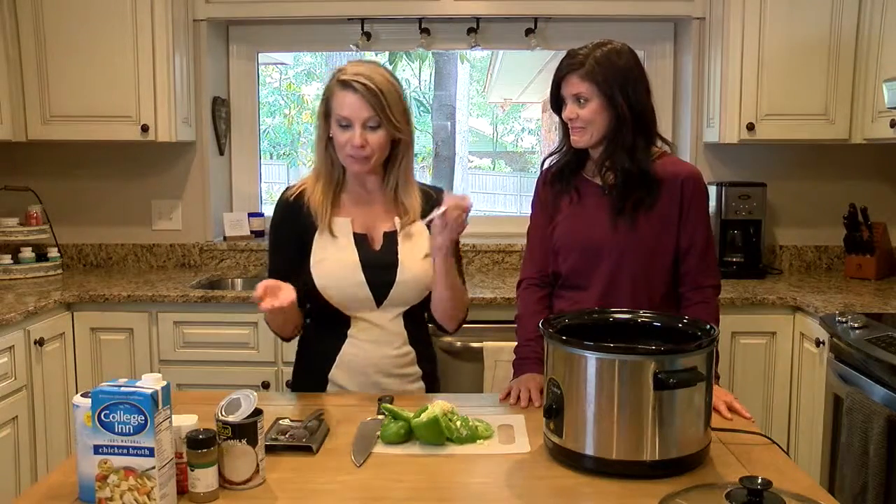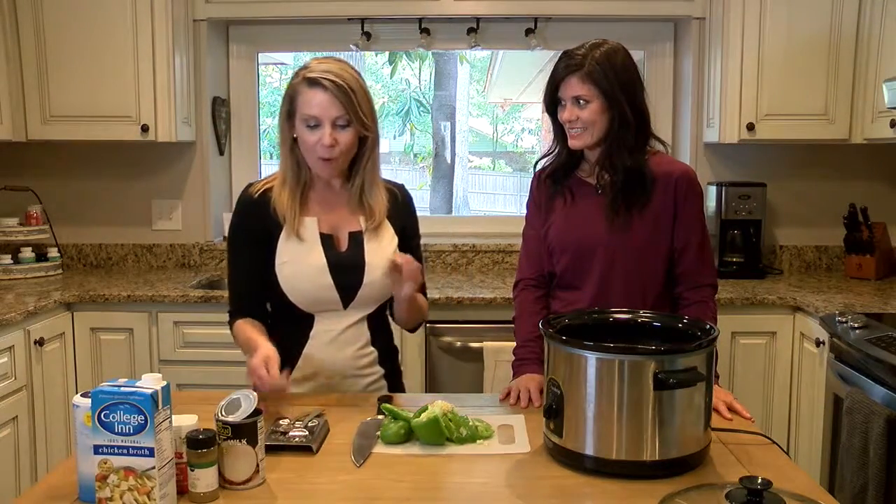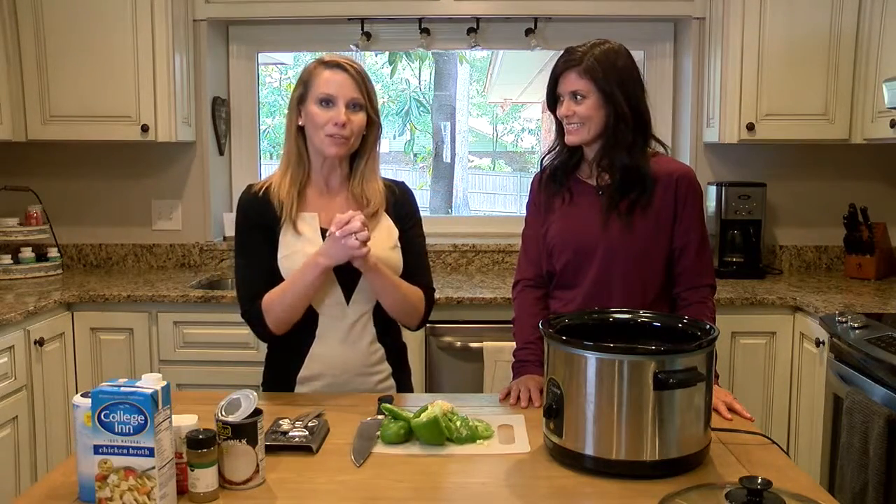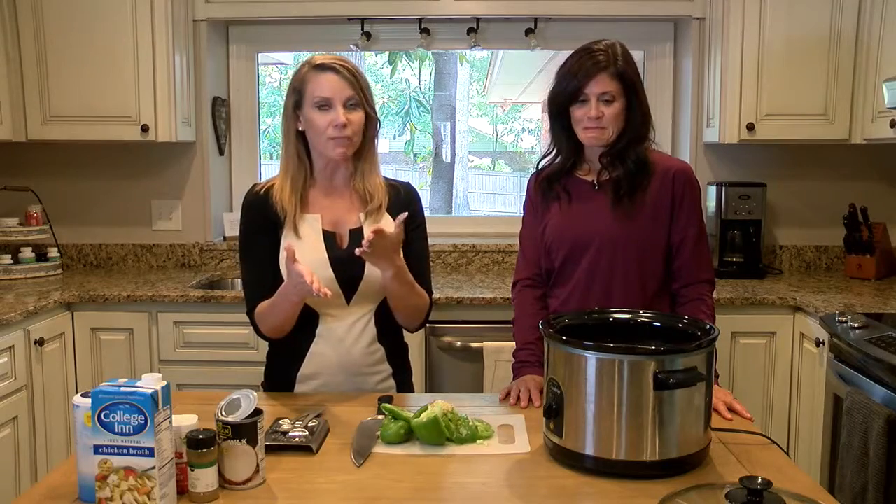We love it — we eat it a lot. Healthy but good, very delicious! Thank you so much for opening up your home and allowing us into your kitchen for this great recipe. If you're interested, you can find it on our website.